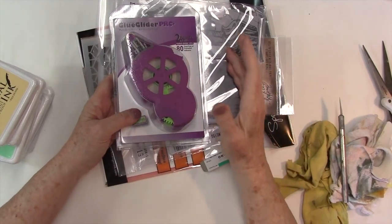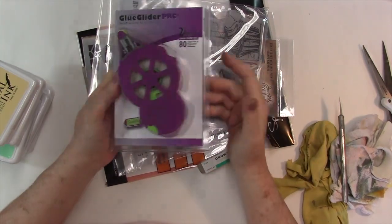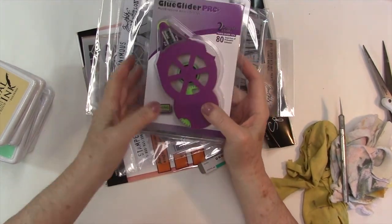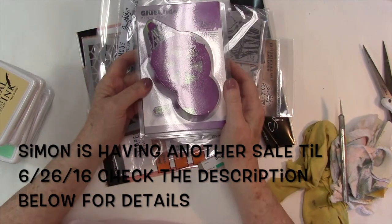Hey gang, I'm here with a Simon Says Stamp haul. This was from Memorial Day weekend — there was a 20% off Ranger item sale, so I put in an order.